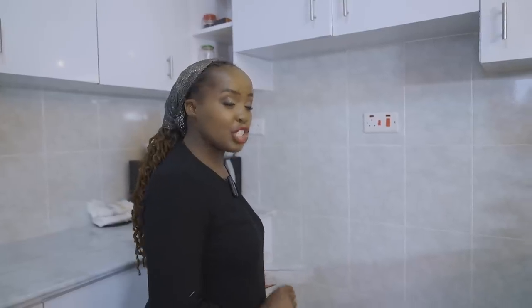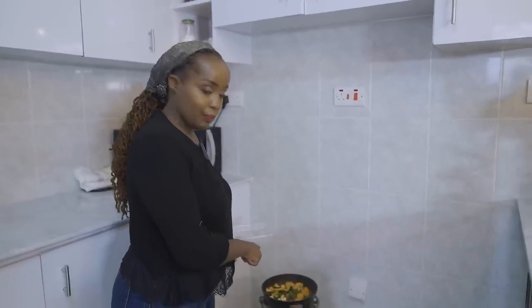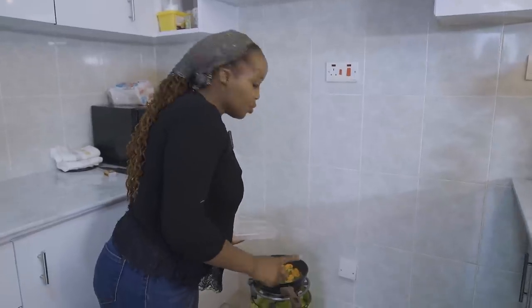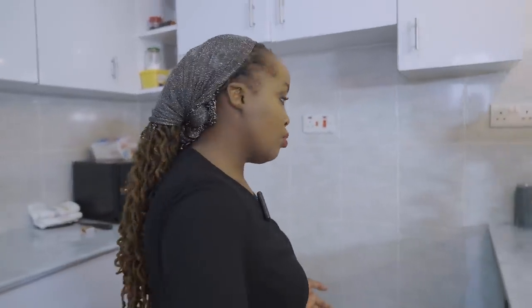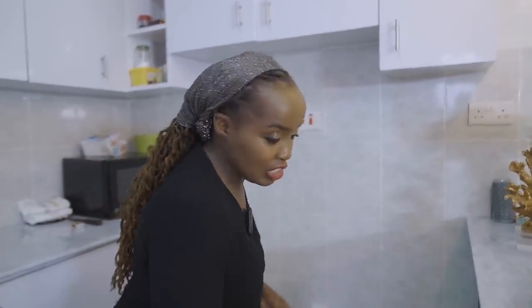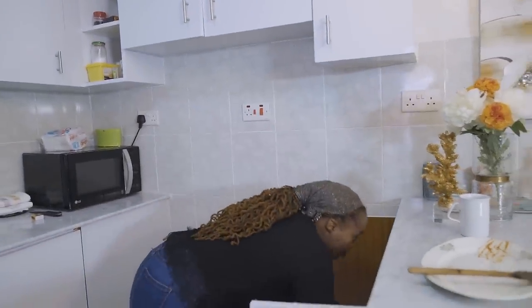I did blanch them, so I'm going to put in some water because remember we need our noodles to get ready, so we still have time for the vegetables to blanch. We are now waiting for our noodles.